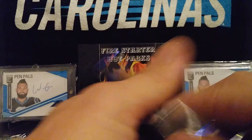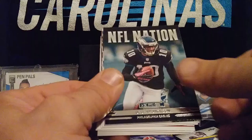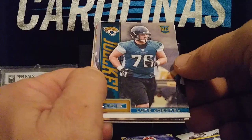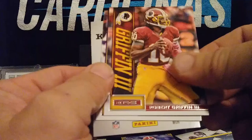Last pack — last pack mojo! Darryl Richardson, Maurice Jones-Drew, Steven Jackson, Jimmy Graham NFL Nation, DeSean Jackson NFL Nation, Luke Joeckel rookie, Michael Crabtree, Matt Schaub, Robert Griffin III, and a Christian Ponder.